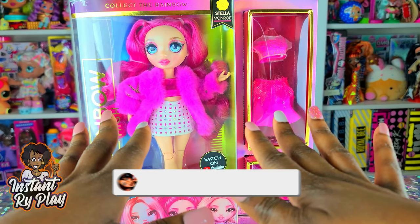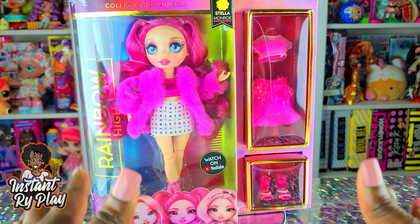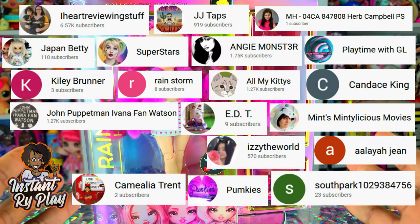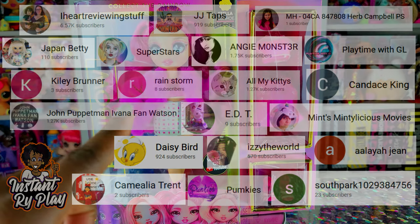Hi RidePlay Pals! Thank you so much for clicking on this video. If you're new to our channel, click that red subscribe button and ring that notification bell so you get updates anytime we upload new videos. Before we get into the video, I want to give a super shout out to some of my awesome subscribers. Thank you guys so much for clicking and sticking with me. Let's get on to the video.